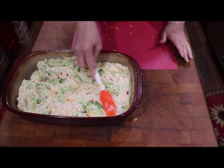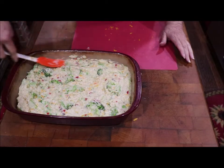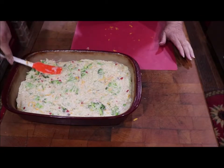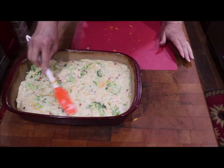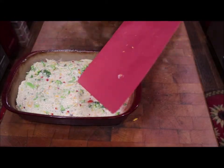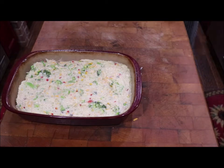Sometimes I'll top it with some extra. This broccoli could have been chopped a little bit more, but I kind of like to get a nice piece of cooked broccoli in it, so I'm not going to pulverize it. I'm going to put it in there just like it is. This will cook about an hour at 325, and then I'll bring you back and show you what it looks like.